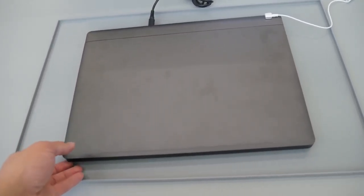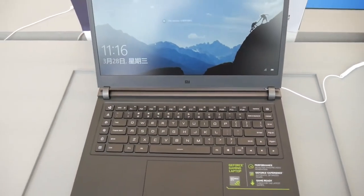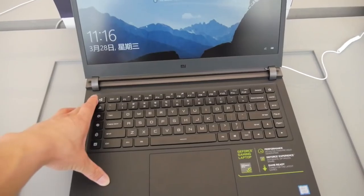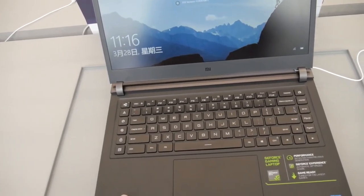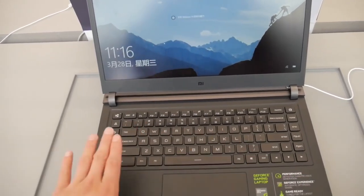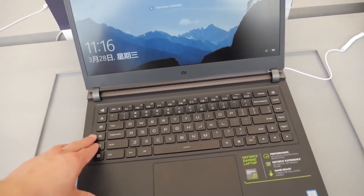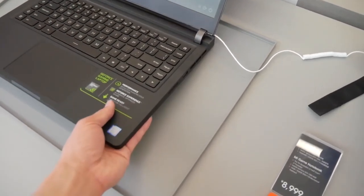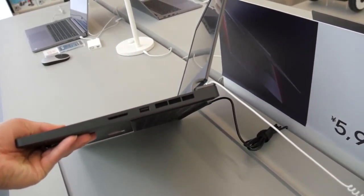This is the front, and we can see there are some customized keys here. This one is for ventilation — when you feel the computer is too hot, just press this and it will spread the heat really quickly. And there are connectors on the side. You can feel the wind.